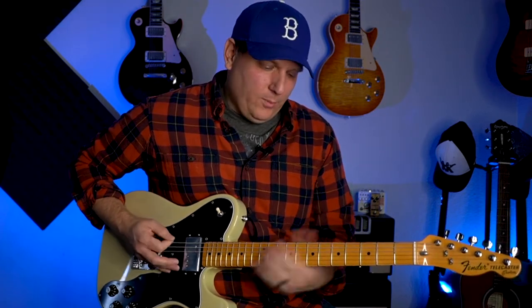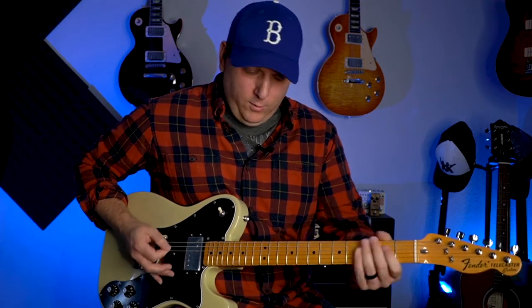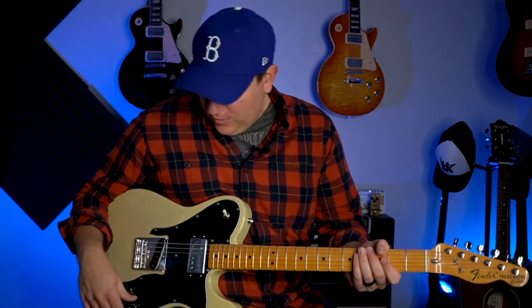So we start with pentatonic box one, and we go to box two, and we go to box three, and then box four and box five. And we're somehow supposed to memorize those five boxes and, in the heat of battle, in the heat of a song, put those all together for some sort of solo. It's just too much information.